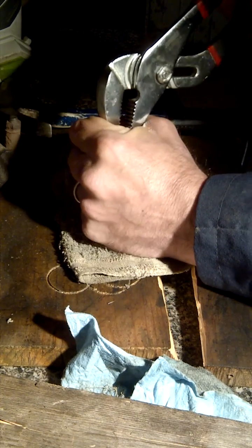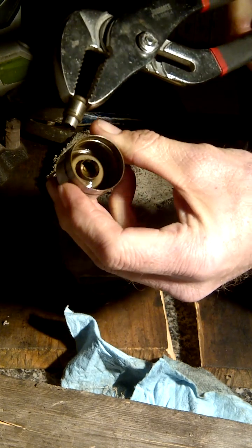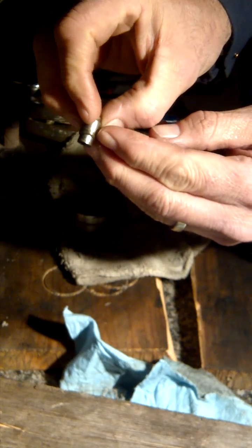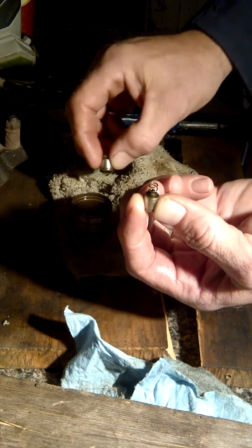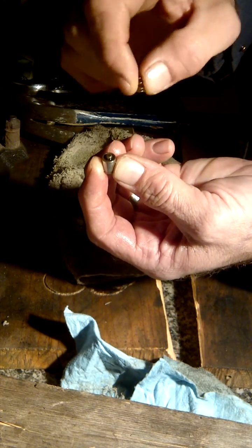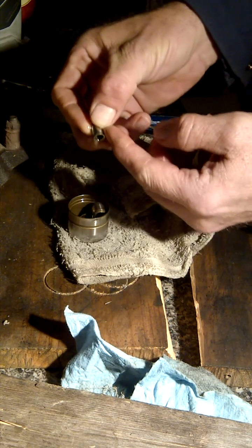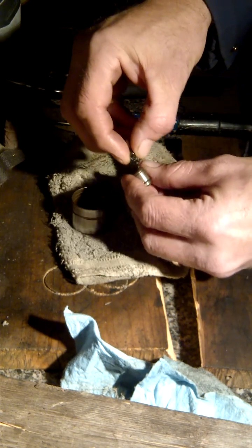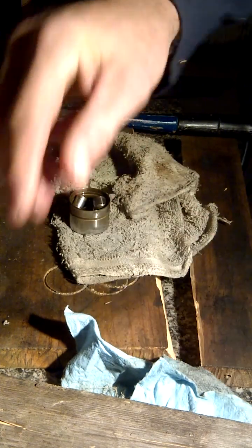There we go — it's come out. What holds it in is this little ring in here. Inside there's a spring, and the spring sits on top of this cylinder. Inside there's a ball that pressurizes it and lets oil into the top part to keep pressure on the top of the valve.